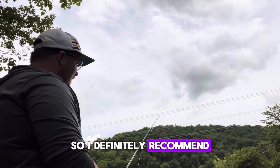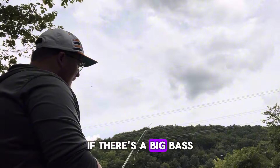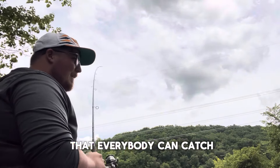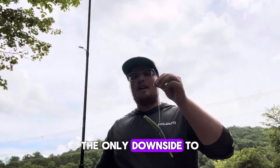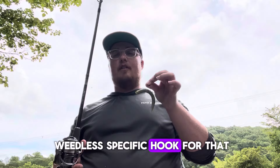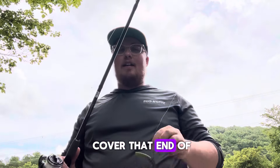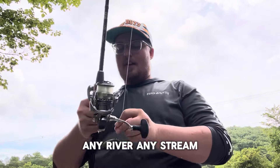I definitely recommend throwing a wacky worm anytime from early spring all the way to late summer. If there's a big bass or a lazy bass that doesn't feel like eating anything else, this is something they're going to eat. It's a very universal beginner-type bait that everybody can catch fish on. The only downside is that it's not weedless unless you get a weedless-specific hook — even then you can get caught up in grass. So if that's the case, you may want to go with something weightless or more finesse-oriented. But otherwise, it's really hard to beat a wacky worm on any lake, river, stream, or pond.